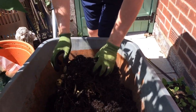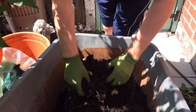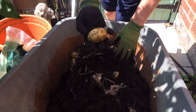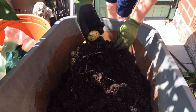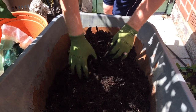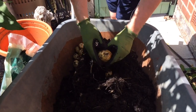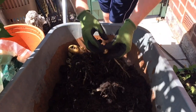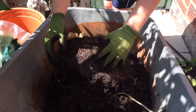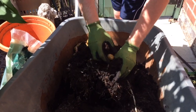Twelve, thirteen — very small one — fourteen, fifteen, sixteen, seventeen, eighteen, nineteen, twenty, twenty-one, twenty-two, twenty-three, twenty-four.